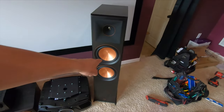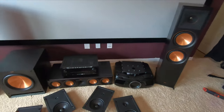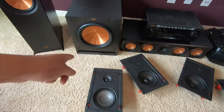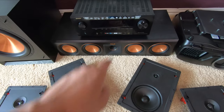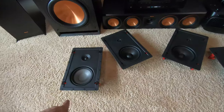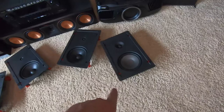Alright guys, here we have the RP8000s. We're going to use those for our front left and right, a 504C center channel, and an SPL120 from Klipsch. All of this is Klipsch. Epson 4050 and a Denon AVR-2600. For our surrounds we're going to use the Klipsch designer series — the 16s right here.